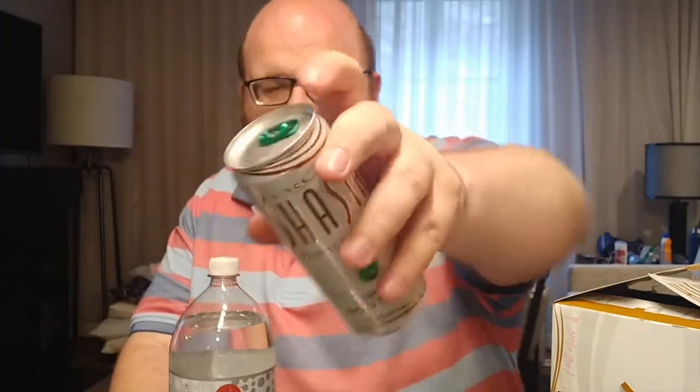I'm just gonna drink them and tell you which one I think tastes the best, then move on to round two. This is root beer flavored water — I've never had that before, never even heard of it. It does have zero calories, zero carbs, and zero sugar.